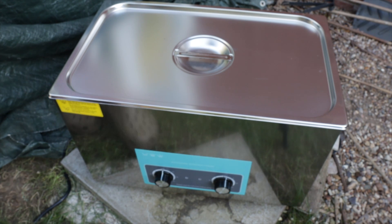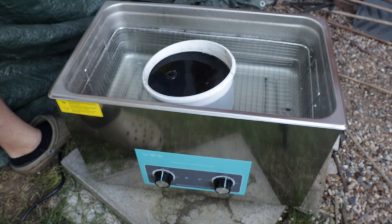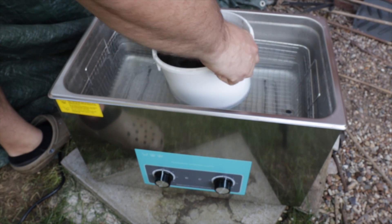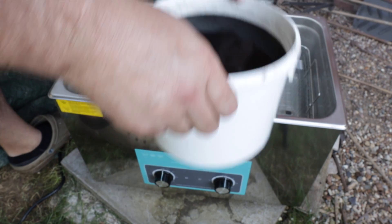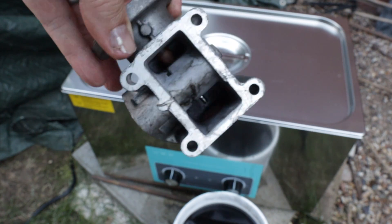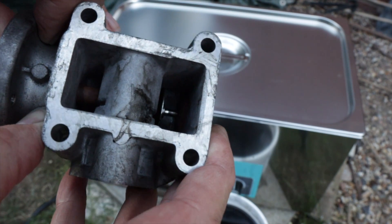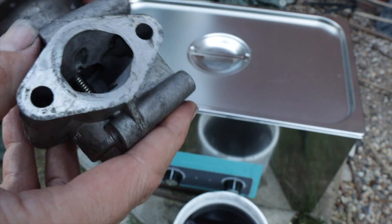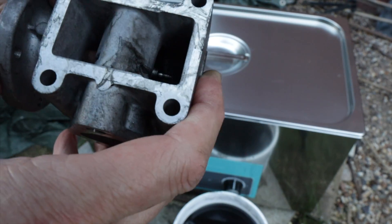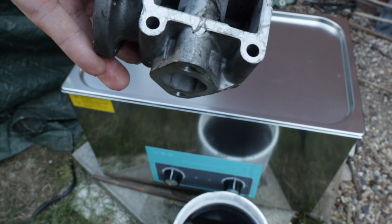So this has been about another 30 minutes. As you can see, this is very hot. I'll just take this out. Now as you can see, this is all clean, including the valves. There's one valve, there's the other valve. That's all nice and clean now, and there's no scrubbing or effort involved.